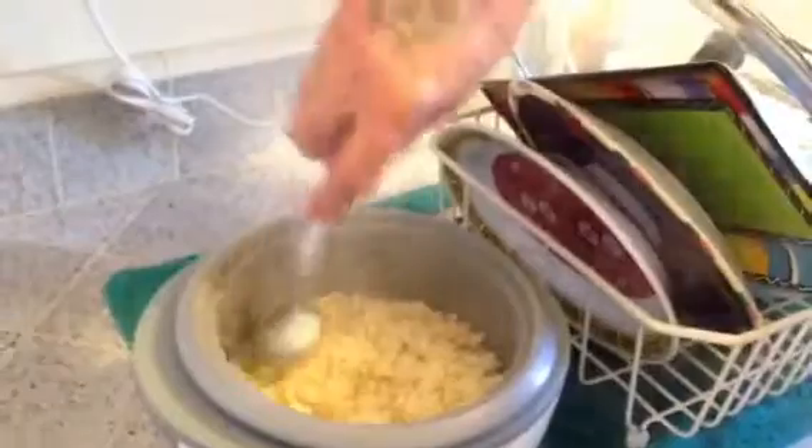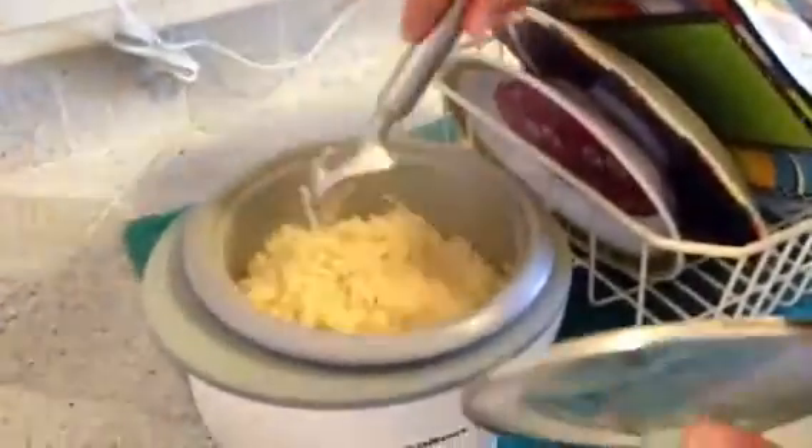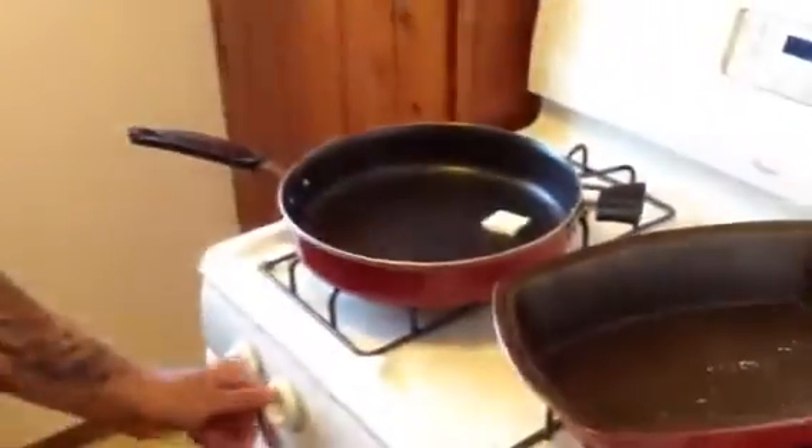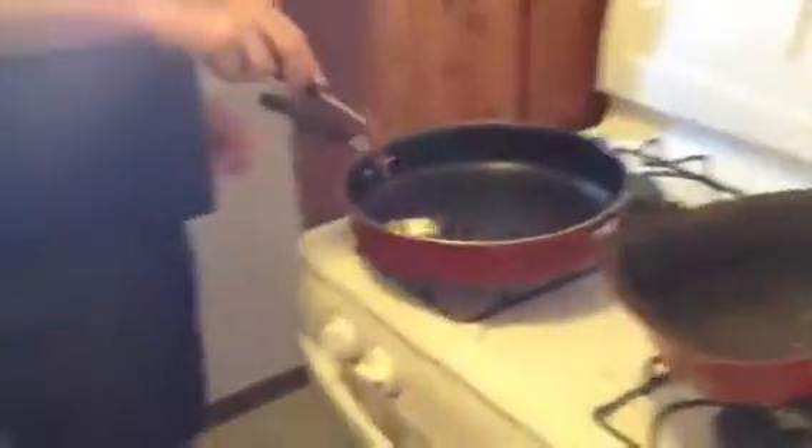We're going to let the rice sit a little longer to dry out a little bit, mix it up. Now we're going to get the Spam going. We're going to throw a little butter down in the pan. Spam is a traditional Hawaiian dish. Go ahead and throw a little butter in there, get this thing going — little gas stove. Mix it up, get the butter going. Make sure you get the food, Danny.